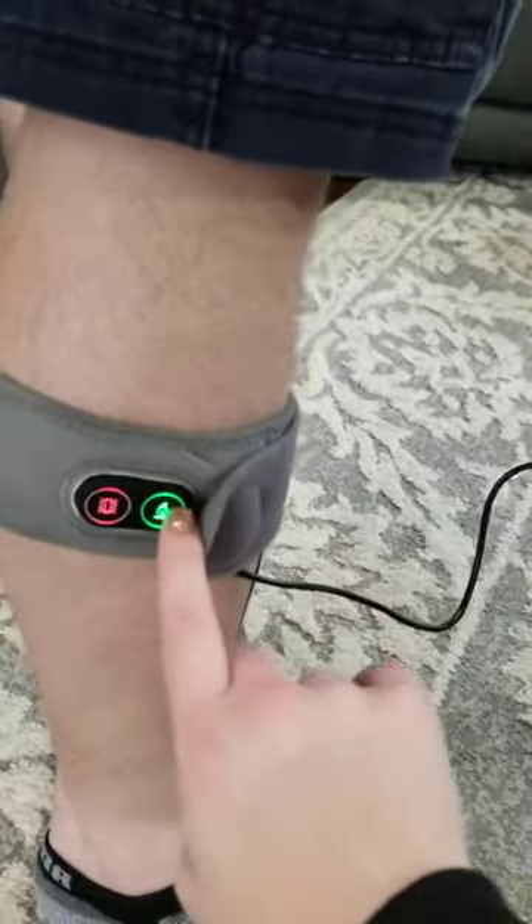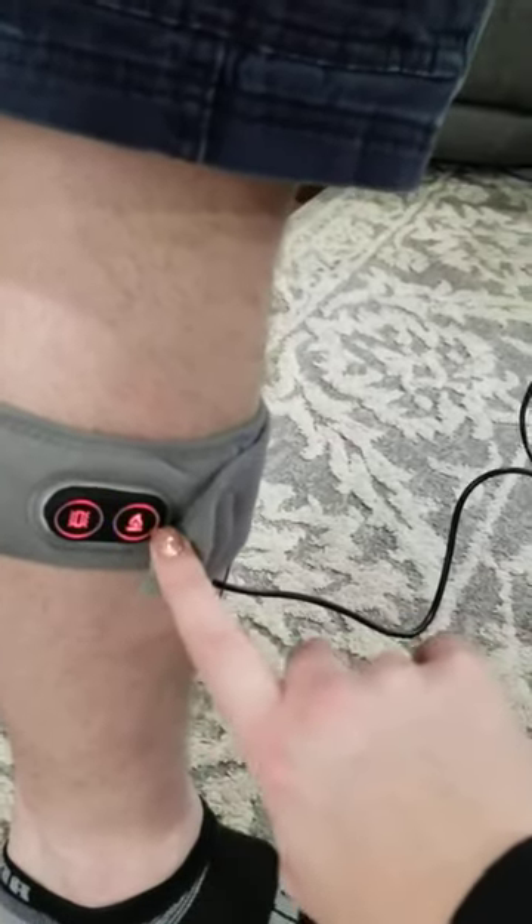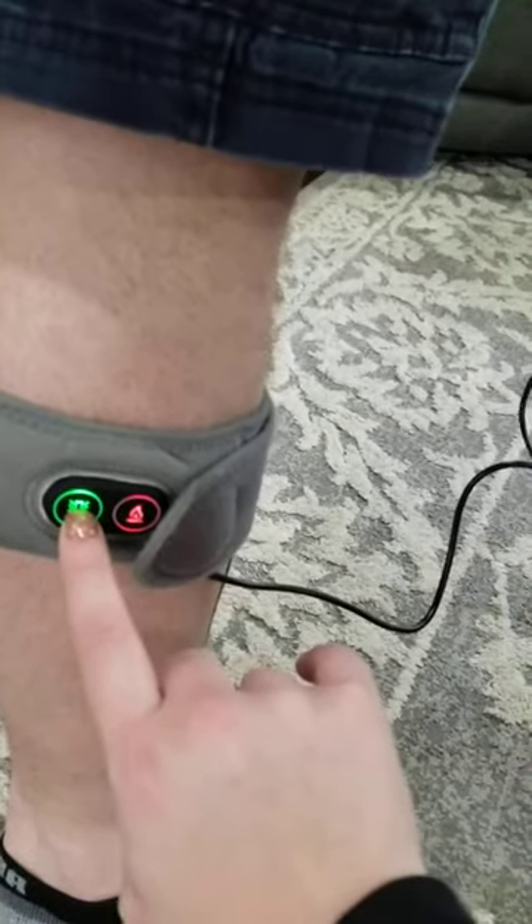You can change the heat temperature — it has three different settings by pressing that button — and then you have the vibration, which also has three different settings.